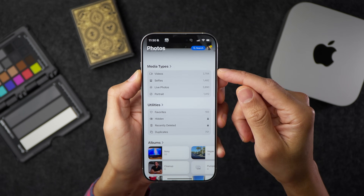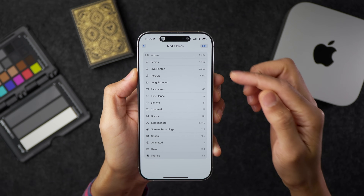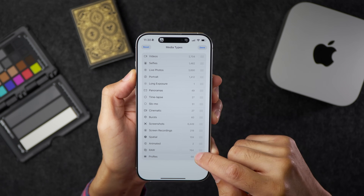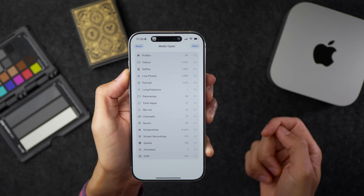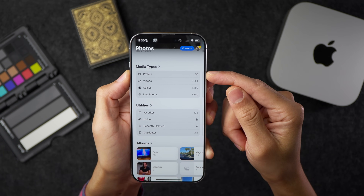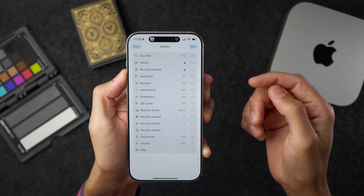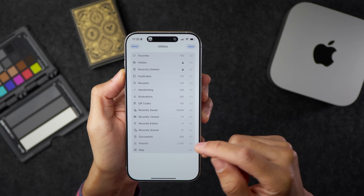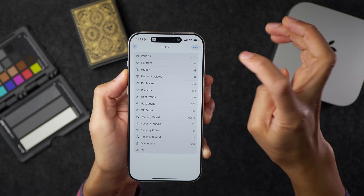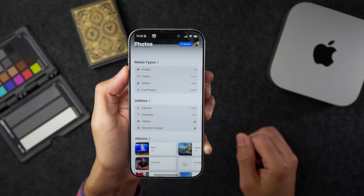18.4 Beta 2 lets you reorder utilities and media types in the Photos app. In media types, if you use ProRes more than anything else, you can drag it to the top. Similarly in utilities, drag your most-used item up so it appears in the first four on the main page. For example, dragging imports to the top and tapping done makes it immediately visible as one of the first four — super handy.